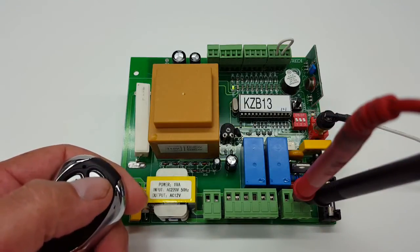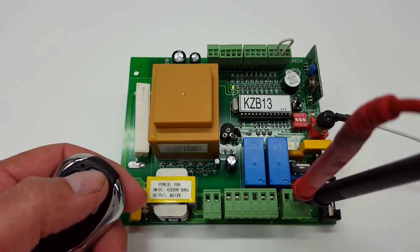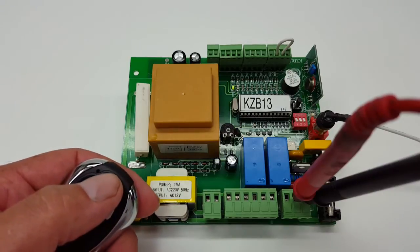You're going to press the remote control. That little beeping sound you just heard is basically telling you that you just programmed the remote control.